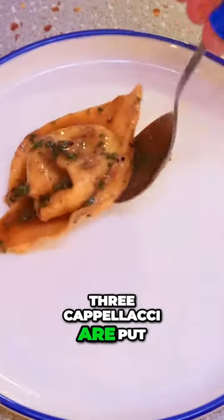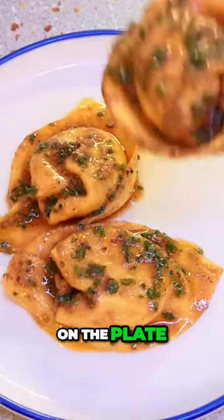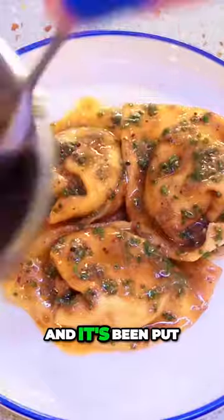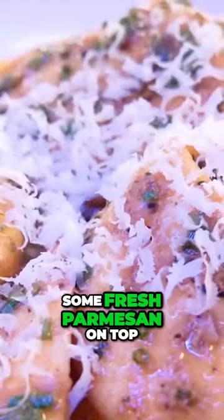For the plating, three capolacci are put on the plate. The nice bubbly crab butter is being spooned over each of them individually. We're then finishing off by grating some cracker on top.